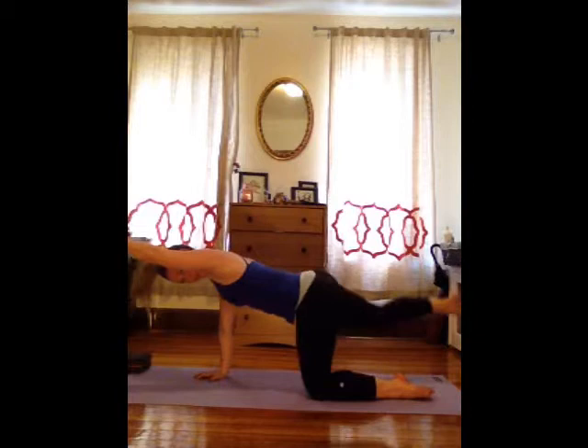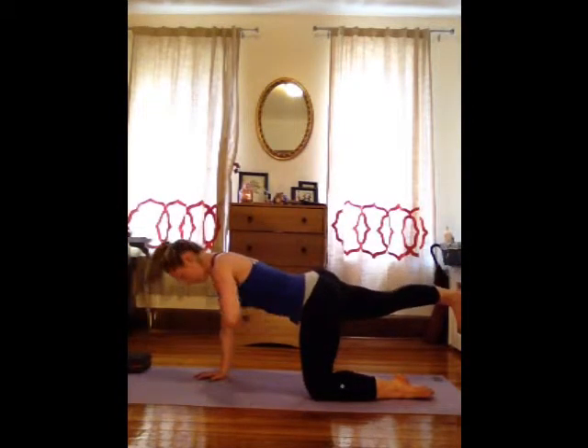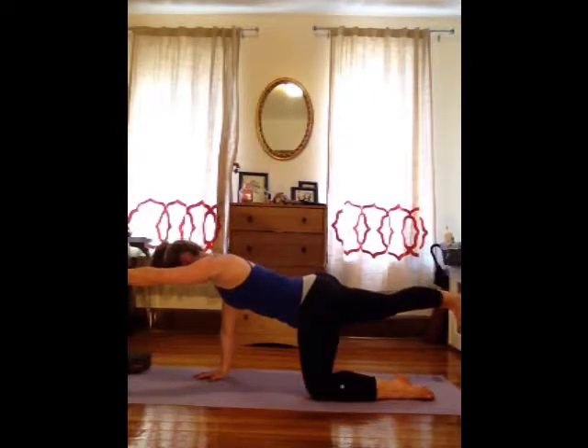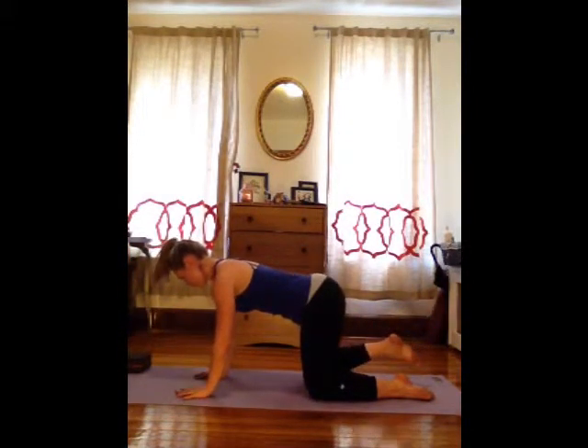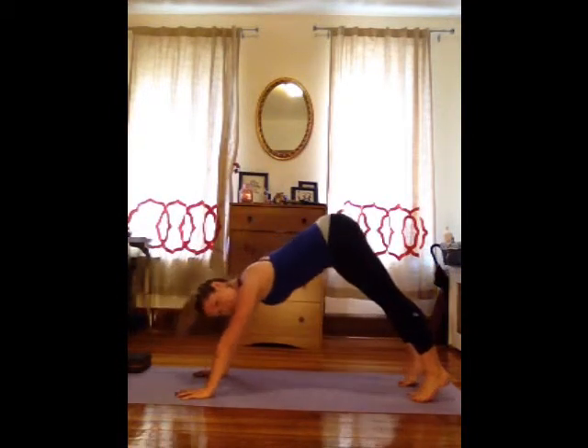Left arm straight forward, right leg reaches back behind you. As much as you can, keep lifting up the belly. Keep reaching long. Take five breaths here — about three more. Bring that hand and that knee back down onto the floor. Tuck your toes under and lift all the way back up to downward dog.